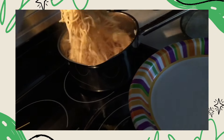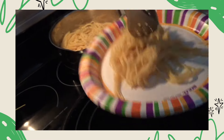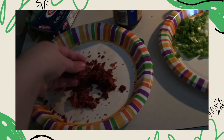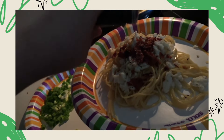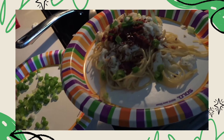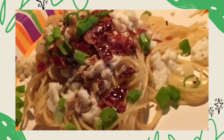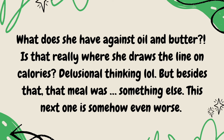Pasta — I don't put any butter or oil on my pasta so it kind of sticks. Egg is next. Bacon, soy sauce. Gotta be careful, don't want to put too much. This is my favorite part of the whole meal — topping it off with some scallion. To me, this is one of my favorite meals. What does she have against oil and butter? Is that really where she draws the line on calories? Delusional thinking. But besides that, that meal was something else. This next one is somehow even worse.